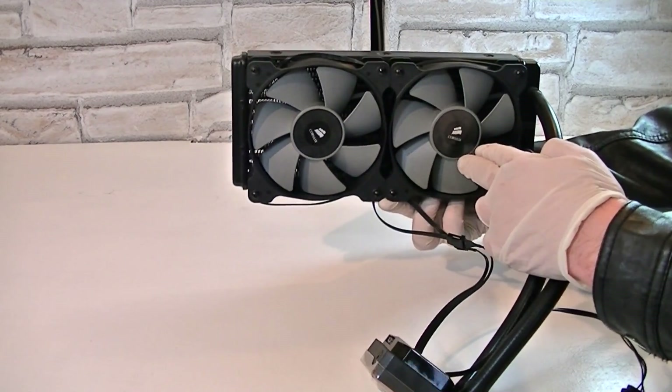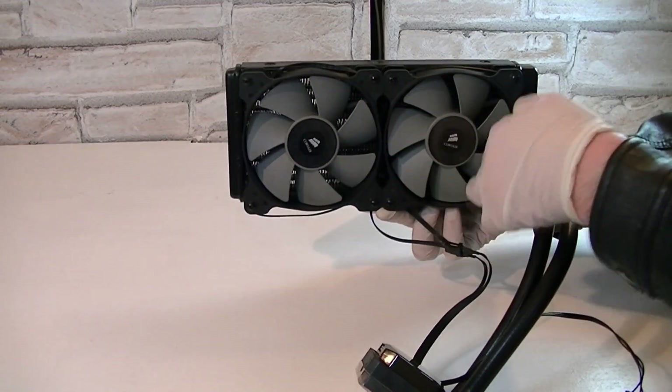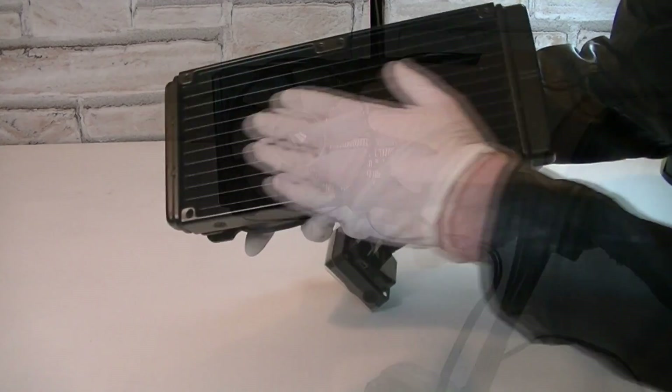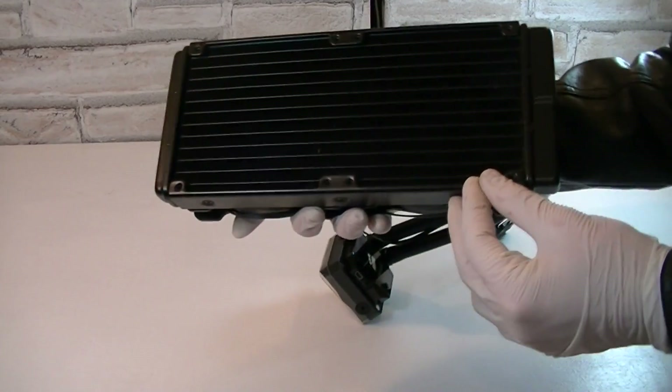I like it a lot. Mounting the fans onto the radiator was no problem at all, and just so you know, there's absolutely no spacing between these two fans — so that's just the standard radiator. Of course you could also run a push-pull configuration by mounting two additional fans onto the other side of the radiator.